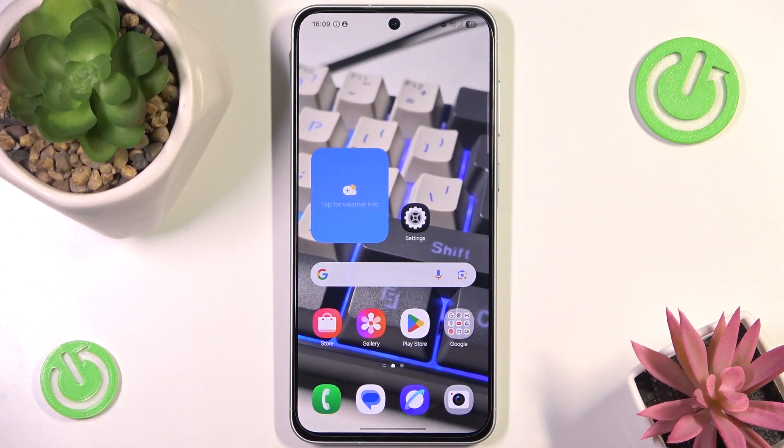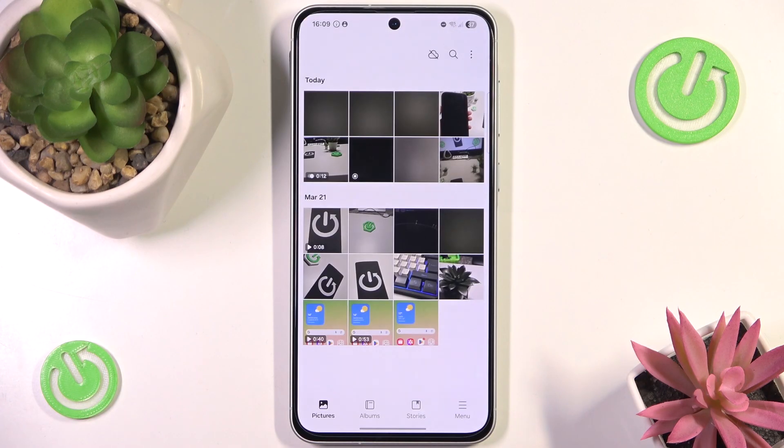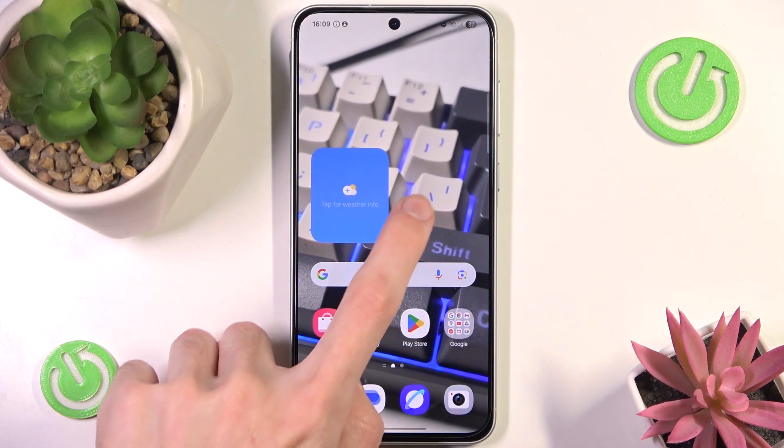Locking your applications on a Samsung device is really simple. Let's say I want to lock my gallery so whenever I open it I have to input a password first in order to actually use it. In order to set it up, all you have to do is go to the Settings.